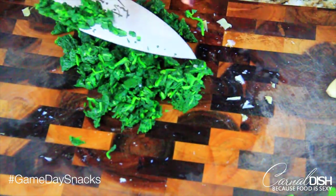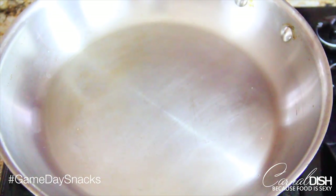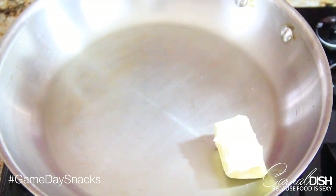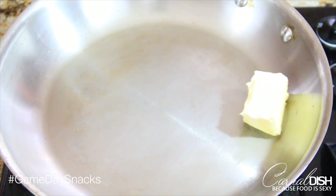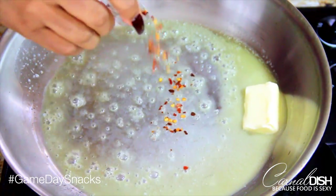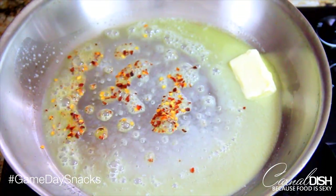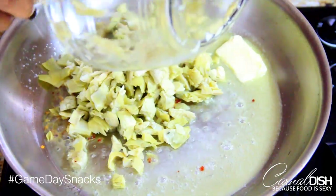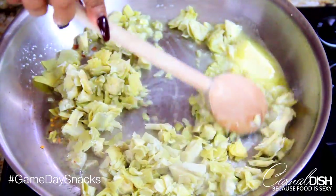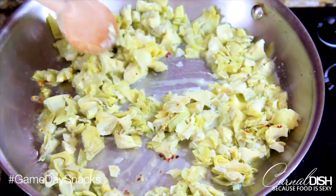Now it's time for the fun part — we're going to start creating the base of this insanely delicious dip. We're going to melt our butter over medium heat. Once the butter starts to get nice and foamy, we're going to add our crushed red pepper flakes to infuse the entire dish with a nice amount of heat. On top of that, we're going to add our chopped up artichokes and give that a toss so that every little piece is coated with that delicious butter.